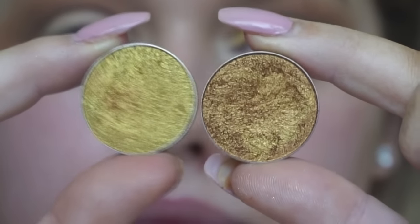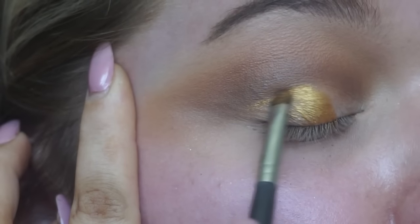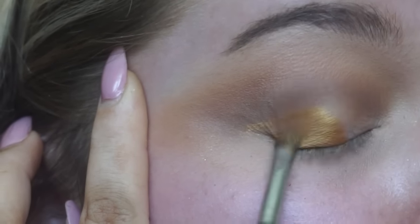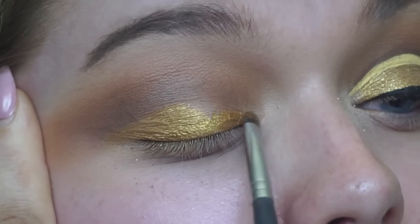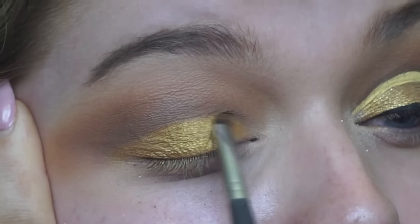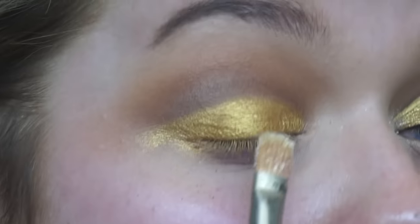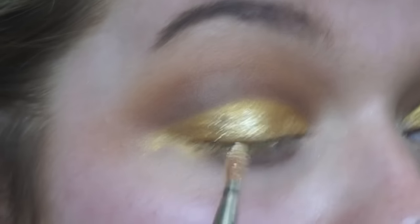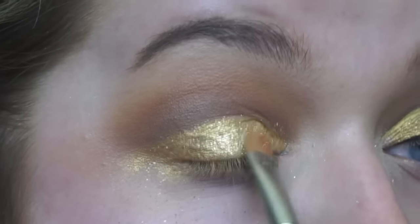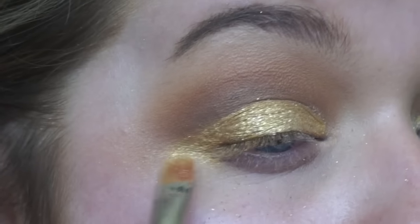Mixing these two foiled eyeshadows together — these are Fortuneteller and Untamed. I'm just using a really small shader brush and using this to cut the crease out. I find it easier to drag my skin at the side so the product goes on a lot smoother and I can be a lot more precise. Then I'm going in with MAC Reflex Gold, making sure I'm getting it super damp with MAC Fix Plus so it has some adhesivity to it, and just packing it on because we want this to be super glittery and summery.